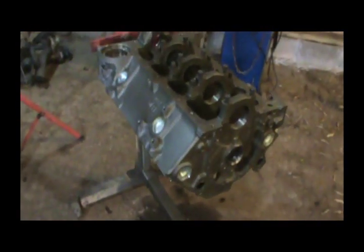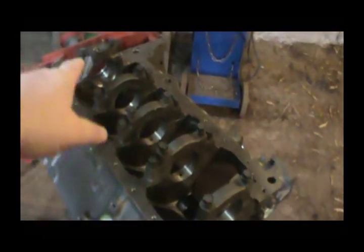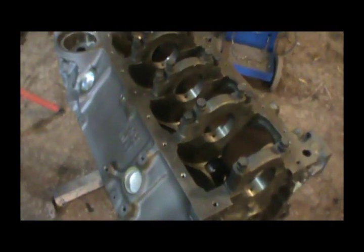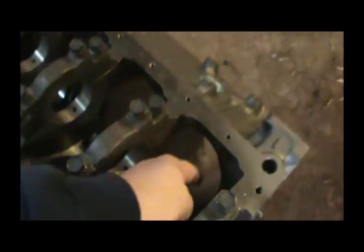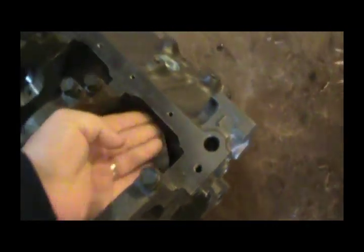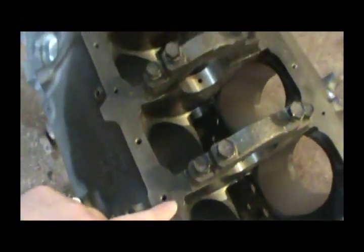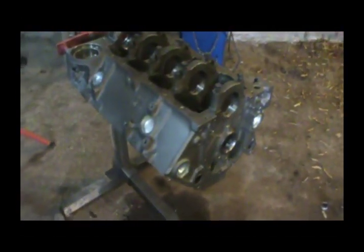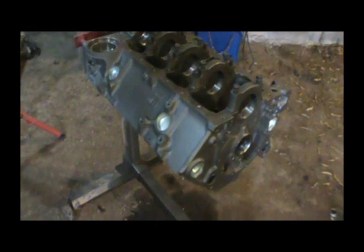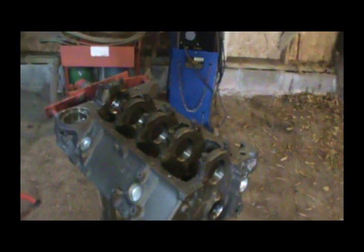So the first step: we're going to take these main bearing caps off and give this thing a good bath. Now it's fairly clean from the machine shop, but you always want to make sure everything is really clean before you start putting stuff back together. I'm gonna drag a hose up, get some soapy water, clean this block up good, blow it off, and then we'll start installing the cam.